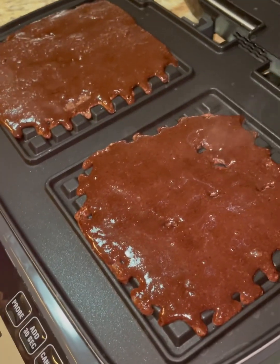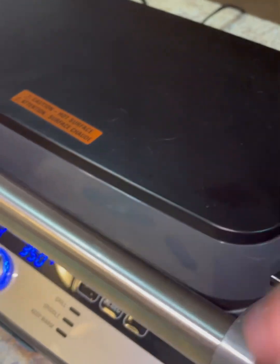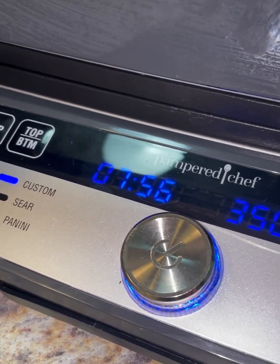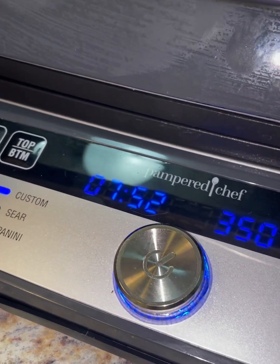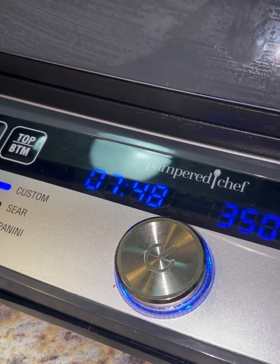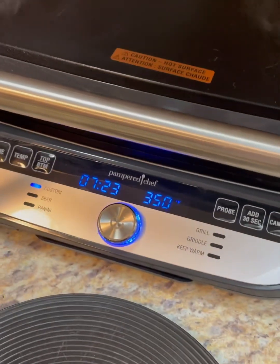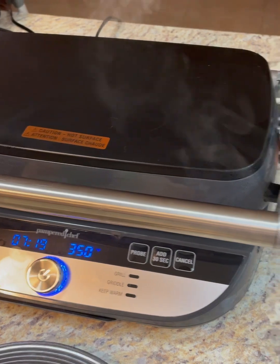Here we go — I'll quickly put these in there and we're just going to shut the lid. I'm going to wait about two minutes. I'm going to keep this set so I can keep this on for the next ones. And look at that steam — nice job.